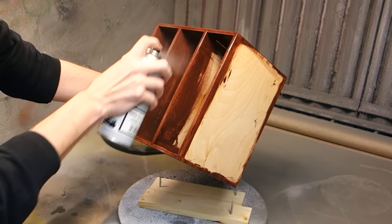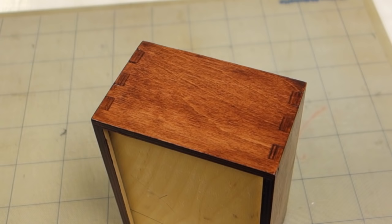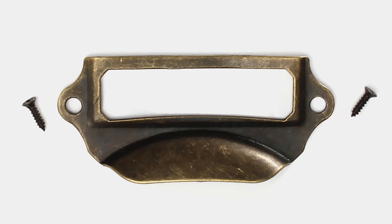I didn't bother to stain and varnish all the way into the main unit, or the back and the bottom of it, as these are areas which will never see the light of day during normal usage. So to be able to open the drawers as we're turning the notches inwards, we need some sort of hardware.